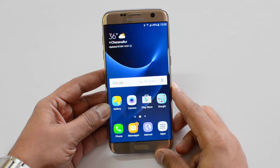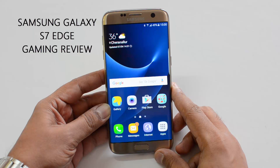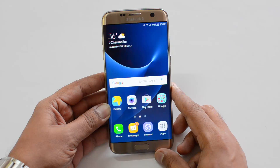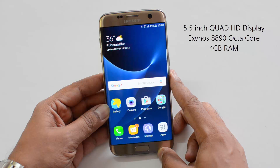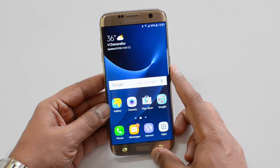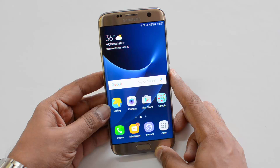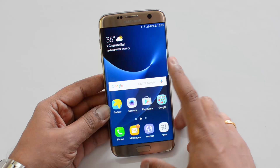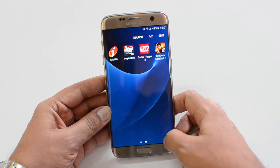Hello friends, this is normal here for Technique, and in this video we're going to test out the gaming performance of the Samsung Galaxy S7 Edge. The S7 Edge comes with a 5.5 inch Quad HD display and is powered by the Exynos Octa chipset — that's the 1890 — coupled with four gigs of RAM. This is the India variant we are trying out. We're going to try out the gaming experience and play three games: Asphalt 8 Airborne, Dead Trigger 2, and Modern Combat 5.